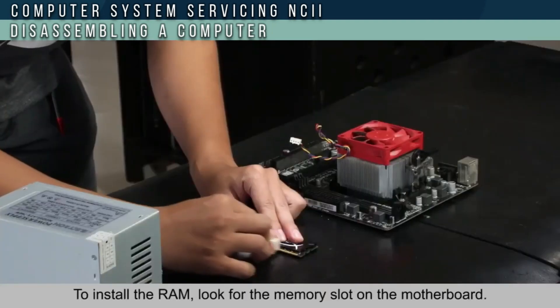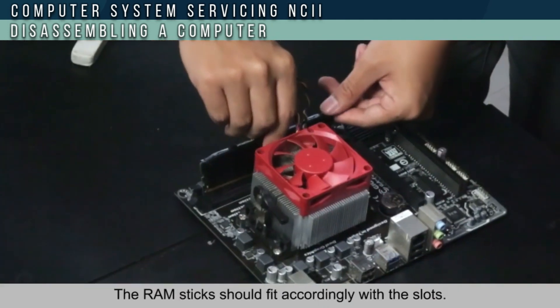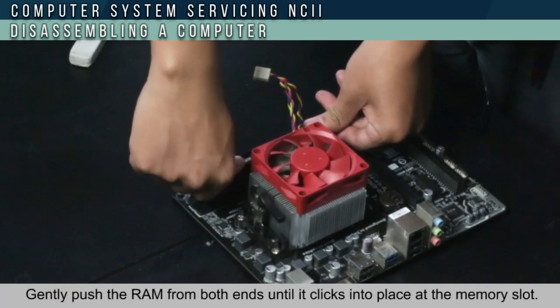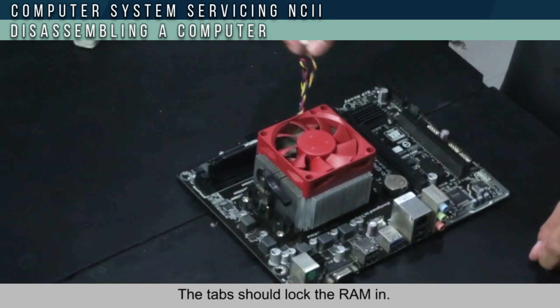To install the RAM, look for the memory slot on the motherboard. The RAM stick should fit according to the slot. Gently push the RAM from both ends until it clicks into place in the memory slot. The tab should lock the RAM into position.